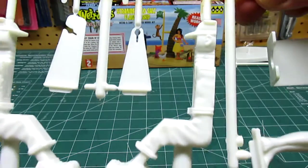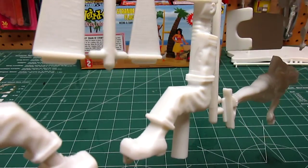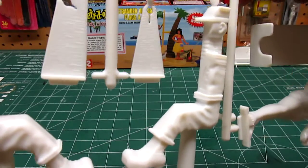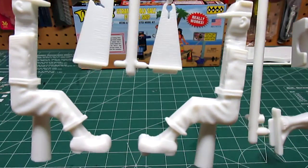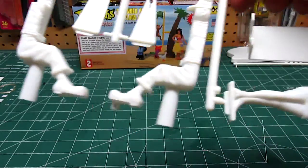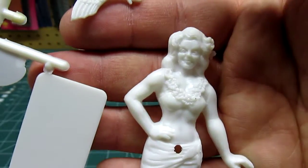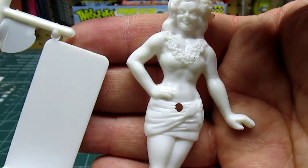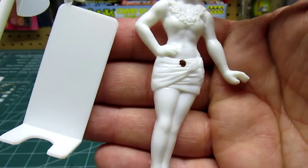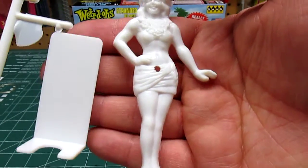This is what the dude looks like — that's each half of him. Very comical, very not lifelike, and it's not supposed to be. And then we have the hula lady, which is a lot nicer looking than the dude. Obviously someone at Hawk figured they'd put a little more detail into this part, because when dad was building this kit with the kid in the basement, this was the part that dad got to work on.